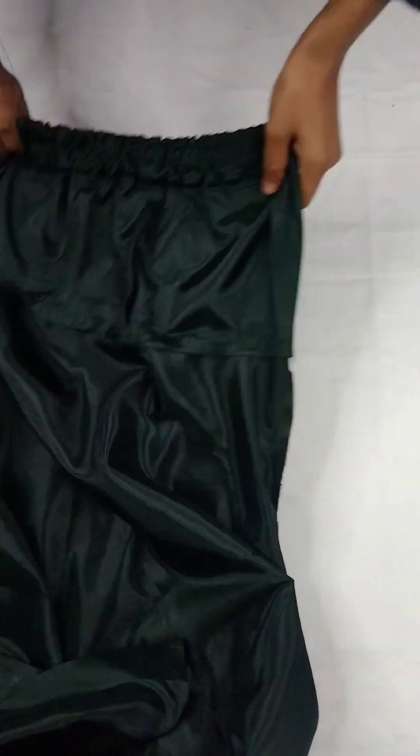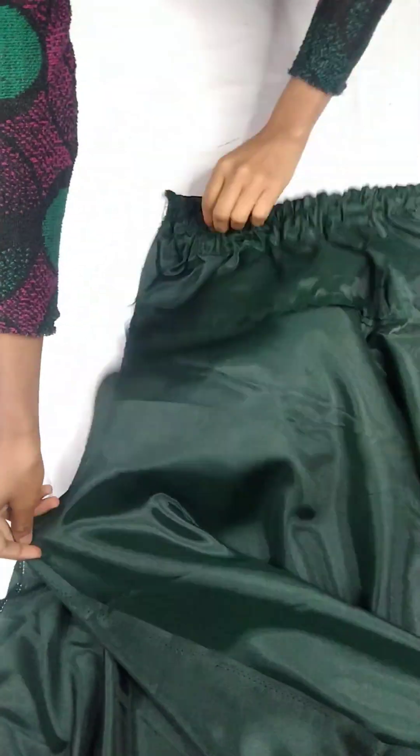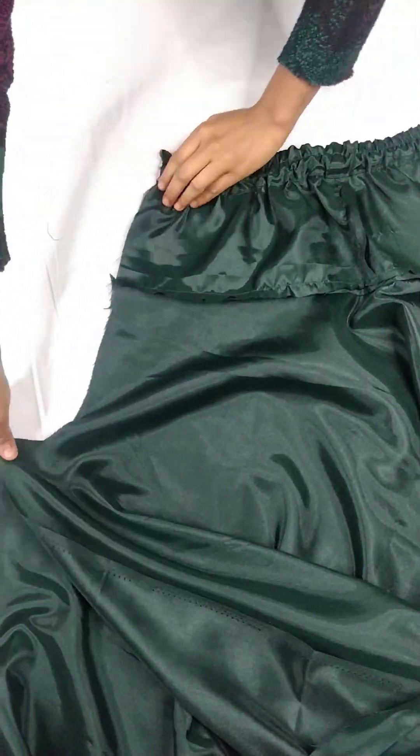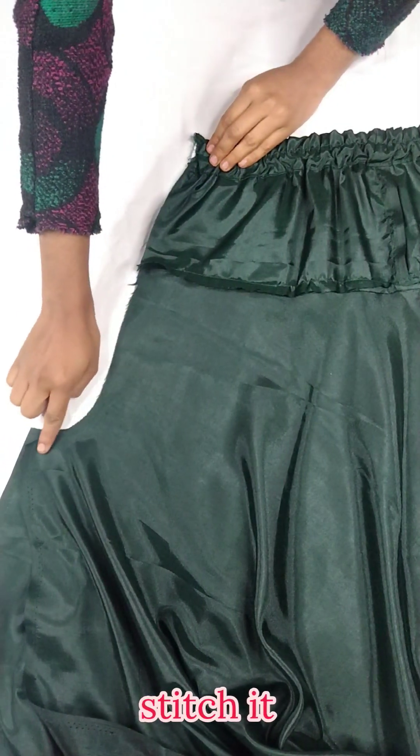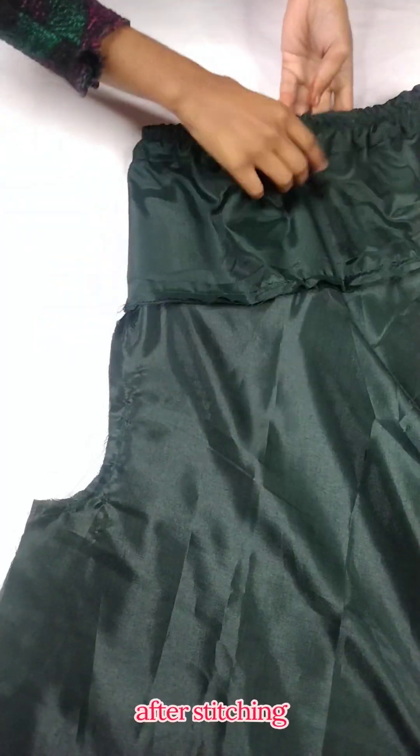Then we fold it on the right side, hold it, do the double crochet, and stitch it. Here I stitch it in place.